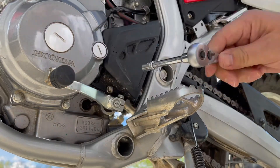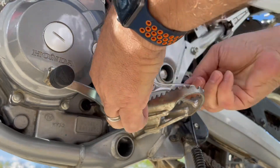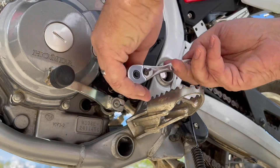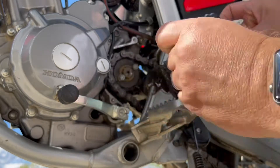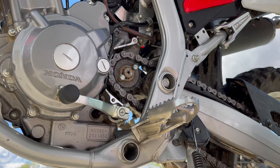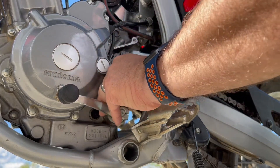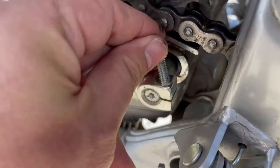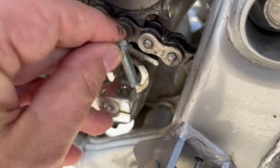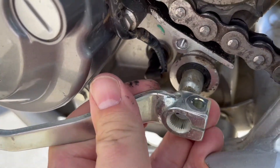Eight millimeter top and bottom. Now that I've taken this all the way off, I can get a 10 millimeter and get this all the way off. This is the part that nobody shows you — this here needs to come all the way out so that you can get this all the way off.